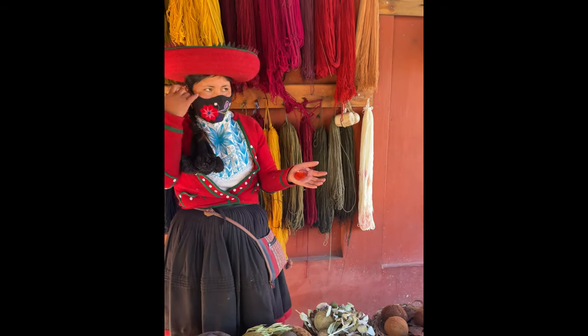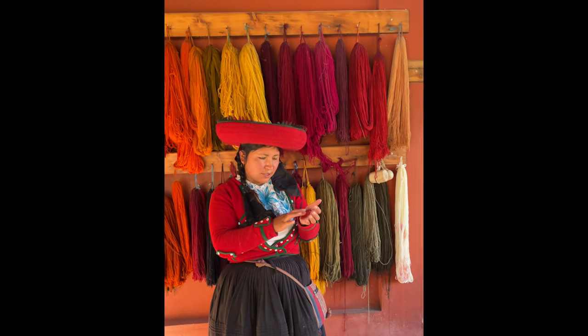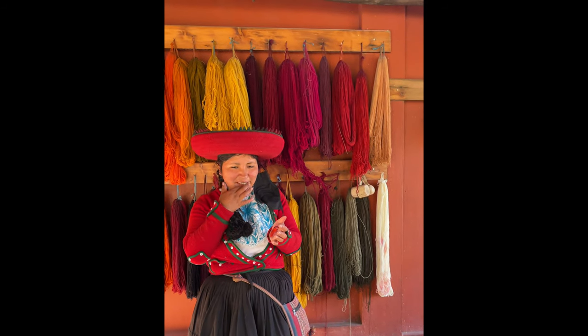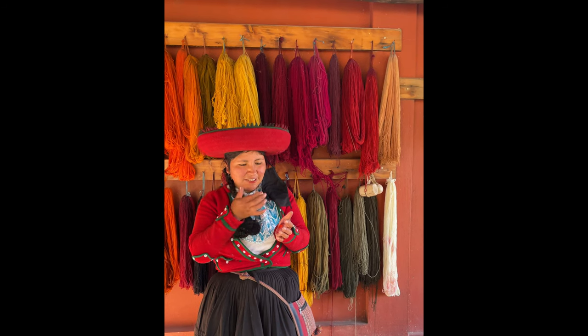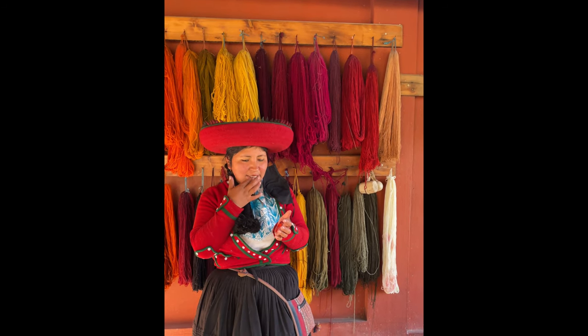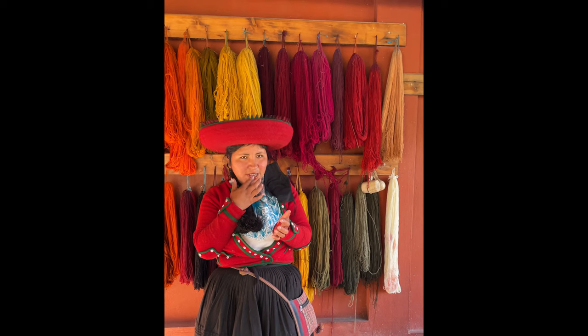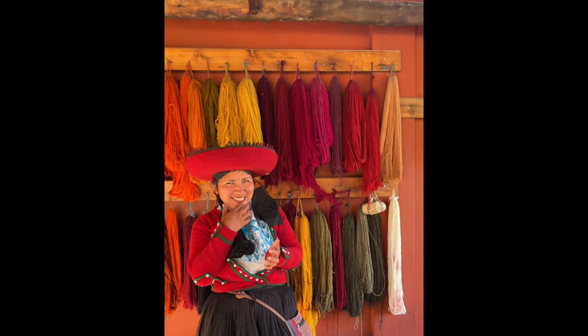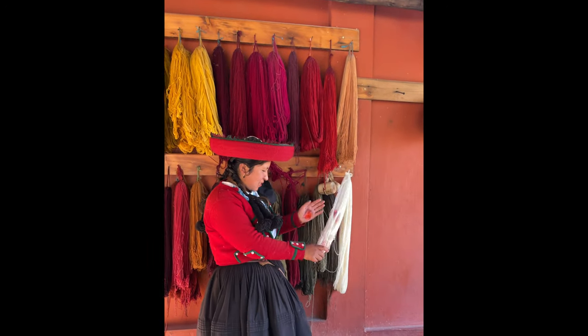My friends, the cochinilla in Chinchero we use for lipstick — for festivity, for dancing, for carnival. This is the cochinilla — the red lasts 24 hours. The red is 100 kisses! It's very economical — it's cheaper.